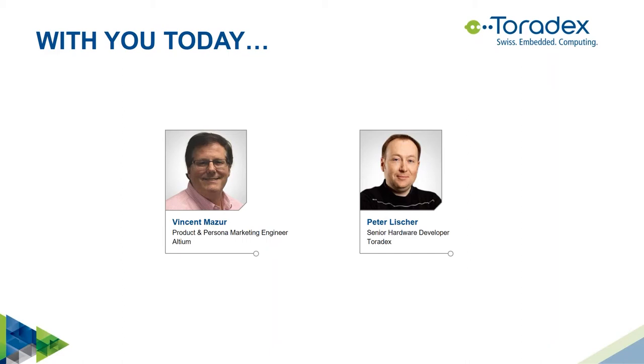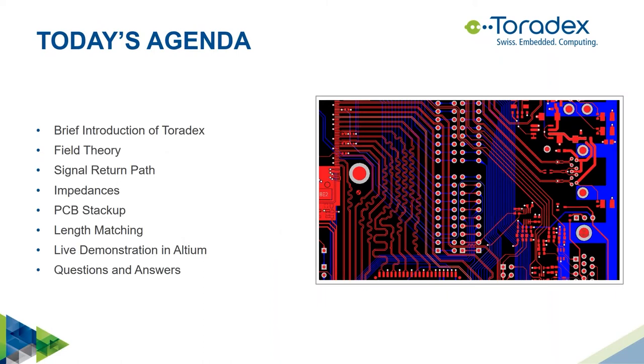The webinar will be recorded and made available for on-demand viewing. Today's agenda: I will start with a brief introduction of Toradex, then cover field theory and signal return path, impedances and PCB stackups, and length matching. I will then hand over to Vincent for a live demonstration in Altium Designer, followed by a question and answer session.